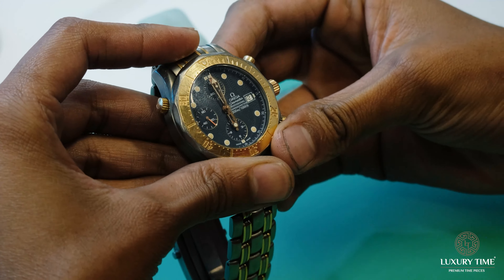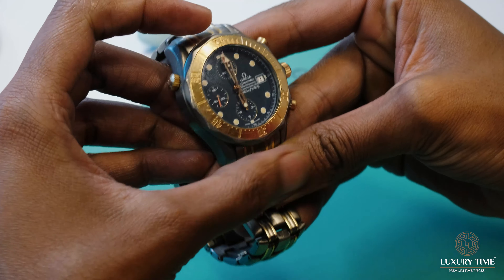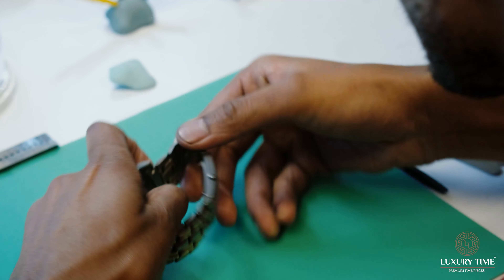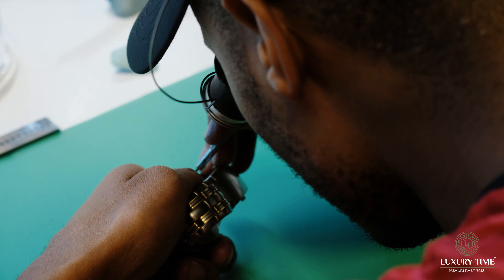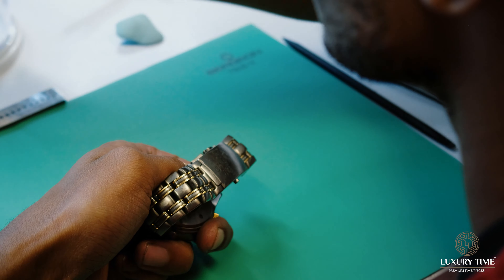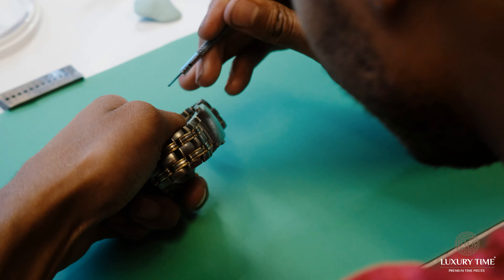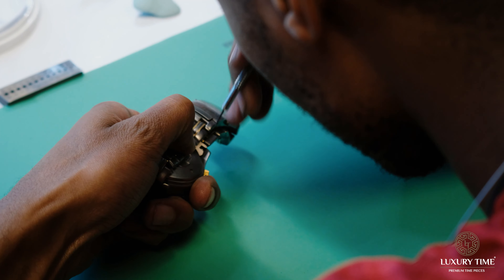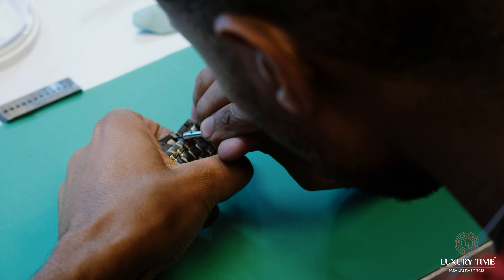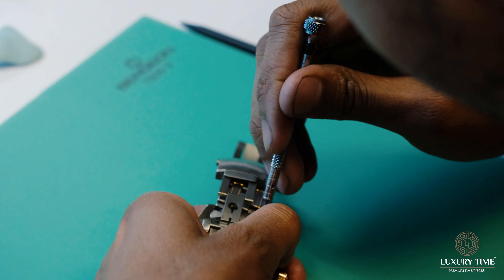I'll be explaining the whole process behind the refurb we have done on this Omega. Here I was checking up on the pushers, the timekeeping, the crown — the whole makeup of the watch, if everything is still intact before working on it. You will see that here I am trying to remove the spring bars. It took some time because they were worn out, rusty, and clogging the whole spring system.